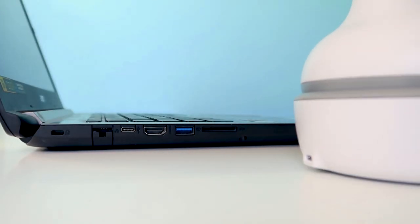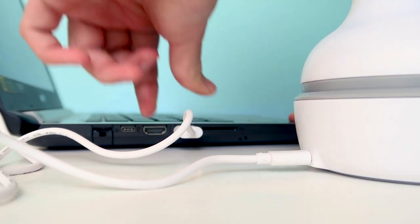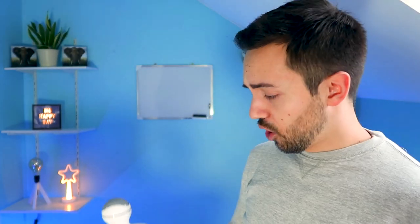I charged this machine for two to three hours and it's already completely charged using a simple USB cable connected to a recharge platform. Once fully charged, this should last about a week if you use it around 10 minutes a day. Are you ready to test this bad boy out? Let's go!